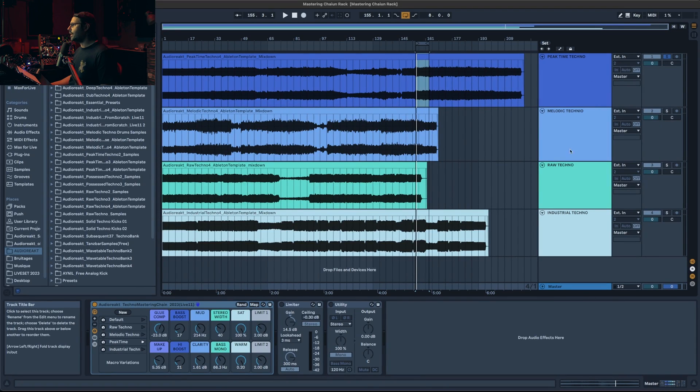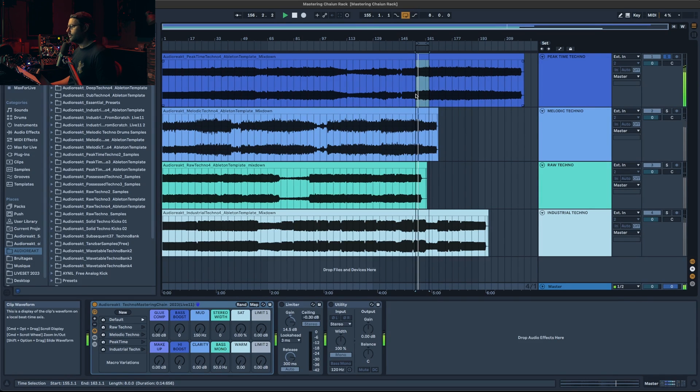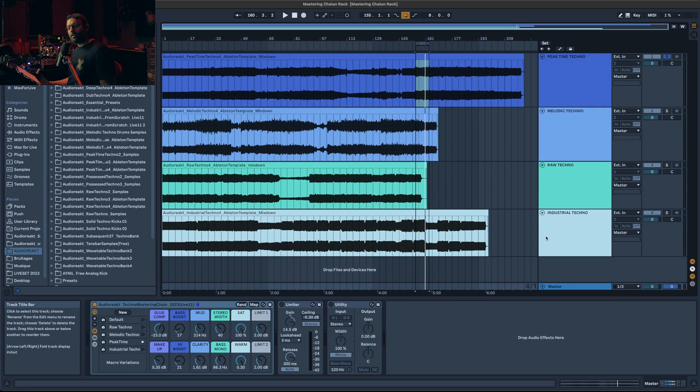So let's jump into Ableton. You can see I have four different tracks for four different types of techno subgenres. Depending on which genre you're doing, you might need a more aggressive master. I tried to make the most versatile rack, finding the right balance — enough parameters to tweak according to the subgenre but not so many that you get lost. For the demo we're going to use this big-room techno track that I basically created during my live stream session.